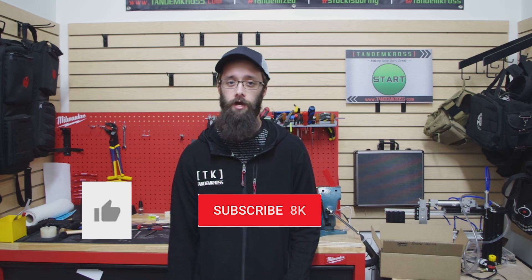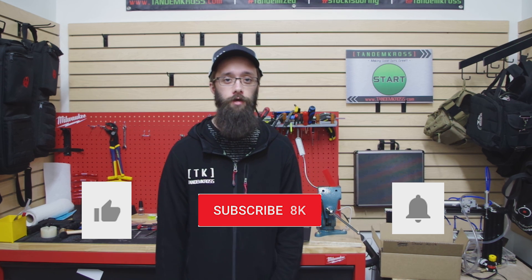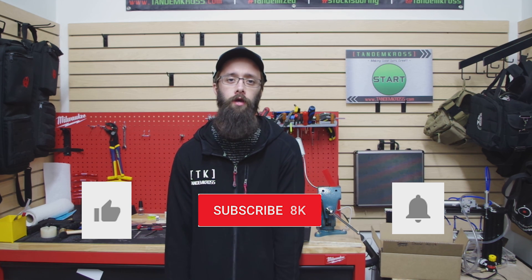Thanks for watching. If you have any questions or suggestions about this video, be sure to let us know in the comments. Don't forget to click like and subscribe and the little bell icon next to the subscribe button so that you get notifications whenever we upload new content. You can also find us on Facebook, Twitter, and Instagram. And of course, you can find the Gearbox and other parts for Buckmark and other guns at www.tandemcross.com. Until next time.